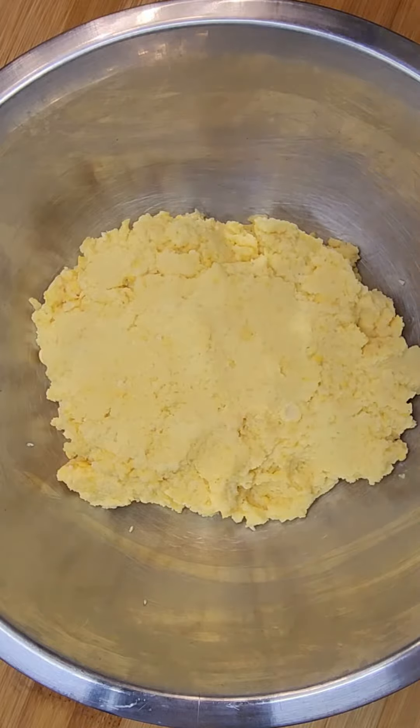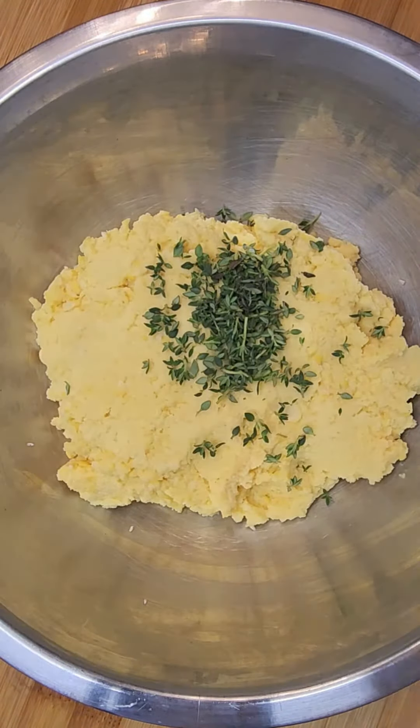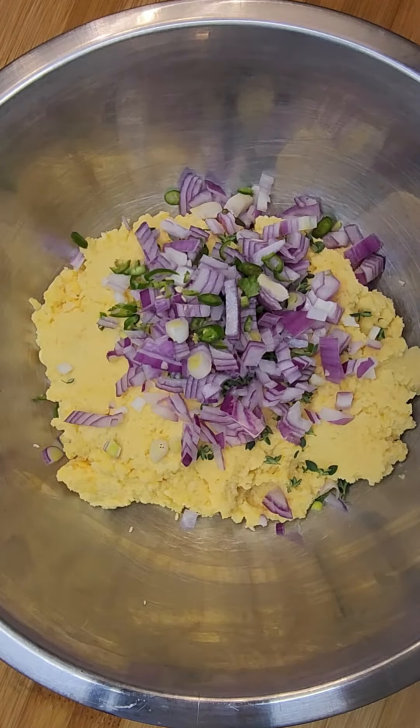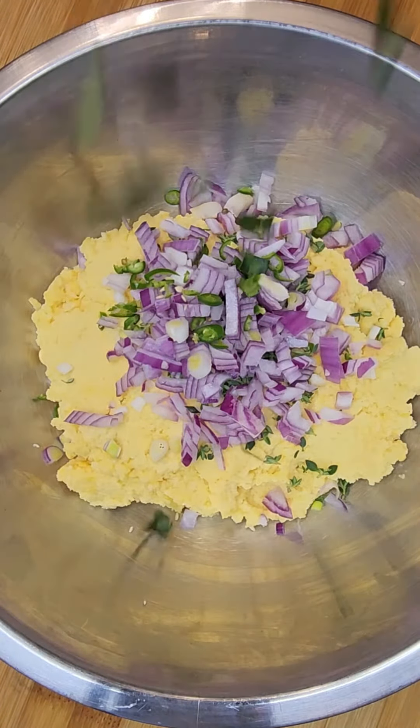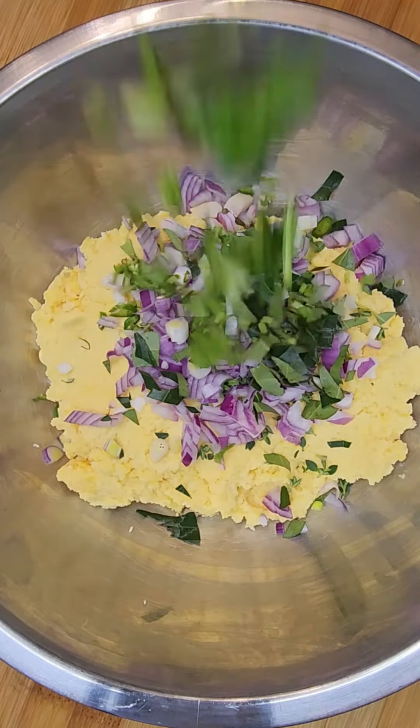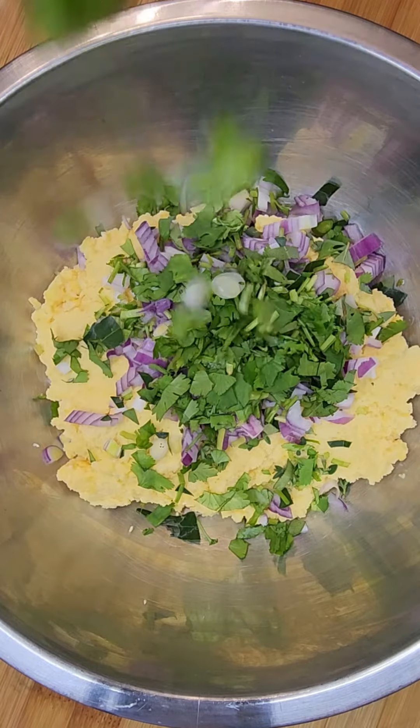Transfer the paste into a bowl and add thyme. Add onions, green chili, curry leaves, cilantro, and green onions.